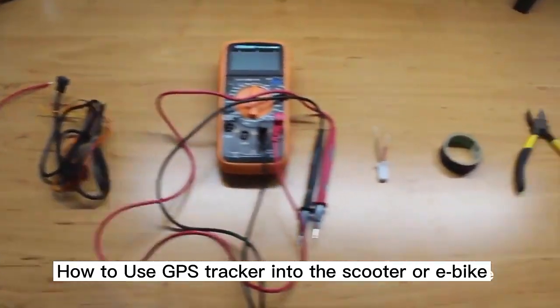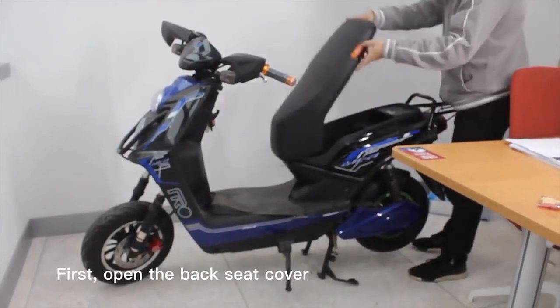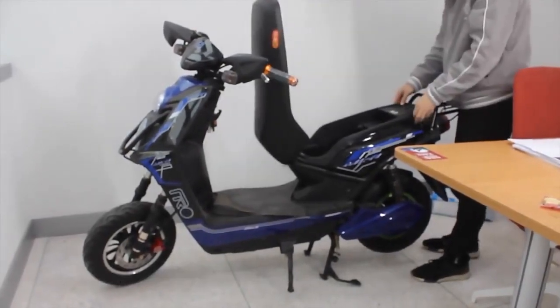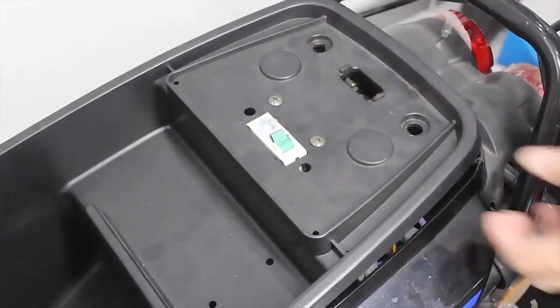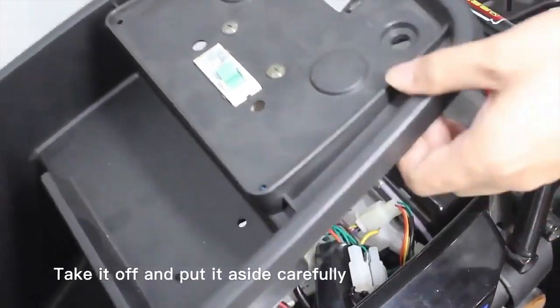How to install the ET25 Tracker into the scooter or e-bike. First, open the backseat cover, take it off and pull it aside carefully.